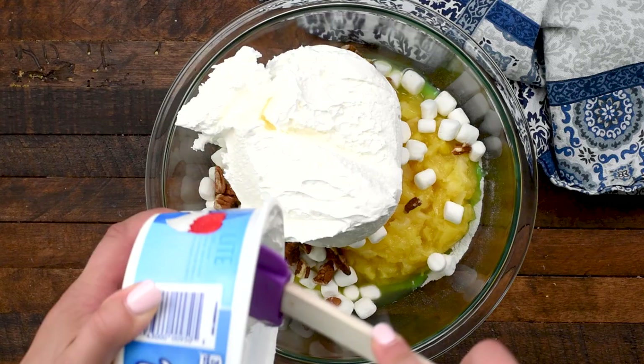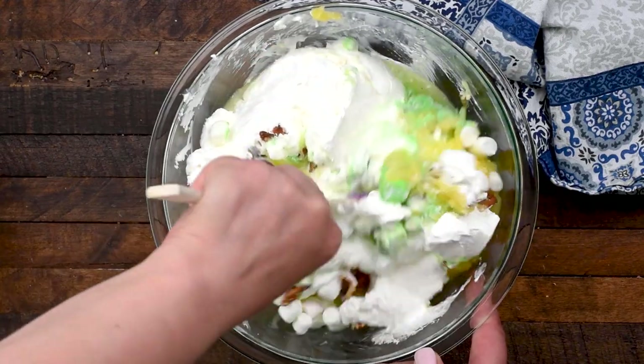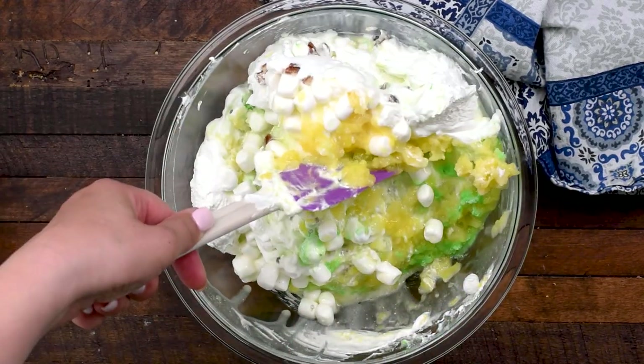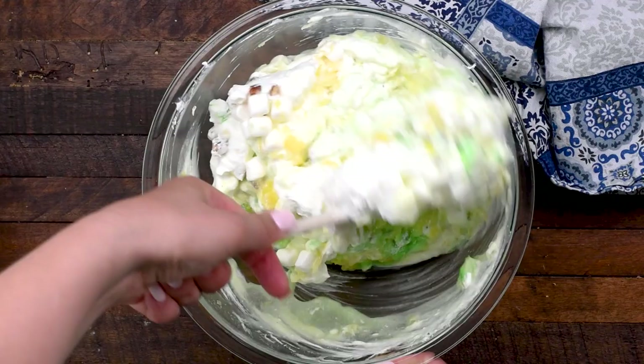I probably should have stirred together that pudding mix with the pineapple first, but I didn't, so you can do it at the end or in the beginning, whatever you want. I do recommend stirring in that pudding and letting it kind of get soft-set first.